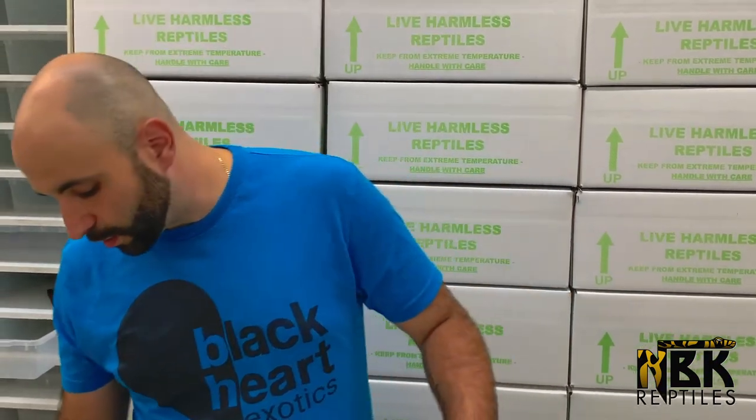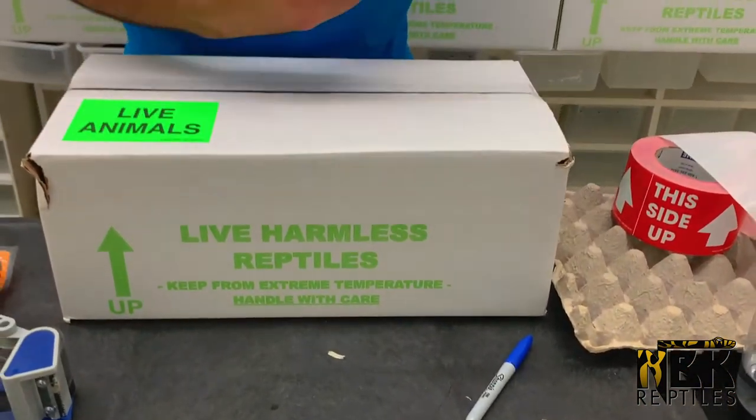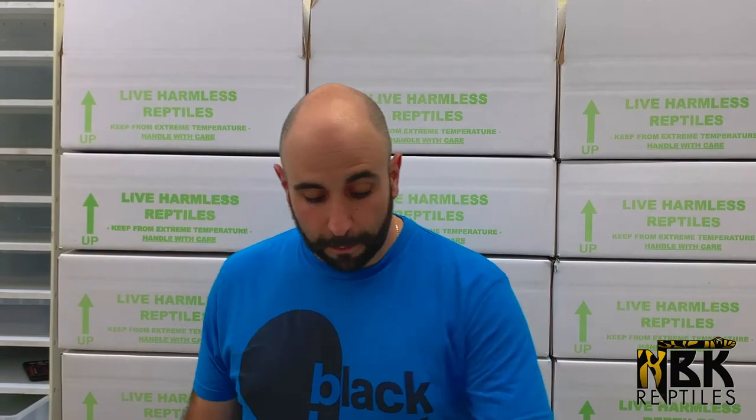If it's an airline shipment, what I would do is puncture one hole on each side for extra oxygen intake. The further the distance and the more heat, the more holes I put in. But that's pretty much how it works for airline shipping.